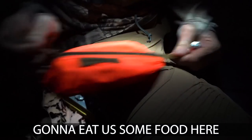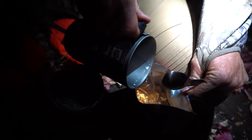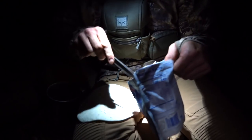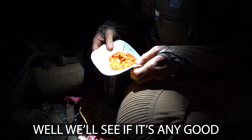We're gonna eat some food - the bear got our food so me and Payton are splitting meals. We're trying to get all the calories we can, and there's no sense in packing this stuff out. We'll see if it's any good.